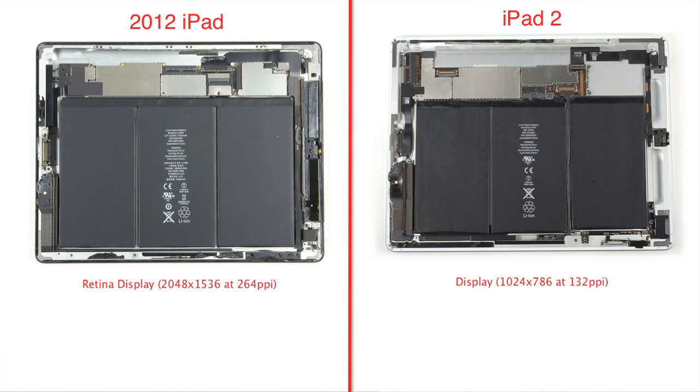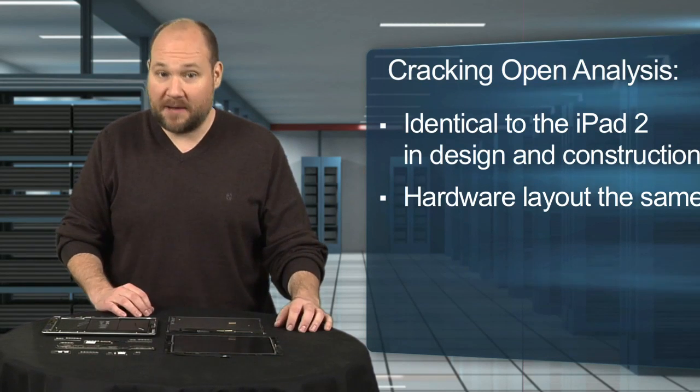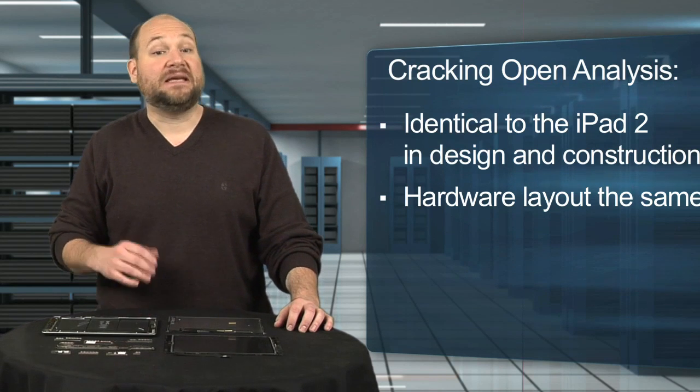This is four times the iPad 2's total number of pixels, and according to Apple, you won't be able to see the pixels when viewing the new iPad at a distance of about 15 inches.